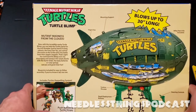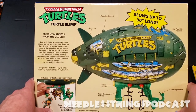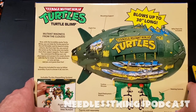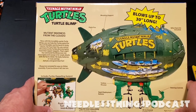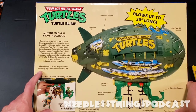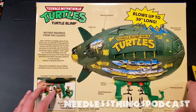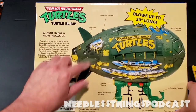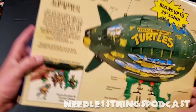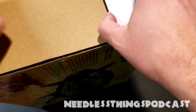Reading the box: 'Mutant madness from the clouds! Now with the incredibly wacky Turtle Blimp, you can help the turtles patrol for the evil Shredder and his band of stinky cohorts, the Foot Clan. You control the action as the turtles dive into battle from their Zappin' Zeppelin. Command the blimp over city skyscrapers and swoop in for sneak attacks with the Turtle Glider — no leaky batteries or rusty springs, just you and good clean fun. Blueprints included for easy assembly — if you're a know-it-all, toss them.' That's kind of funny. The shape and print are the same, but the plastic add-on parts are different. Let's get our trusty 1964 box cutter and slice right through that tape.